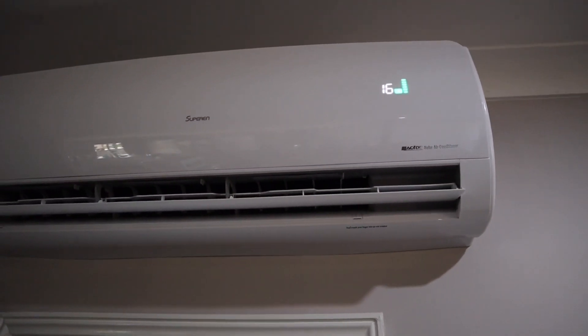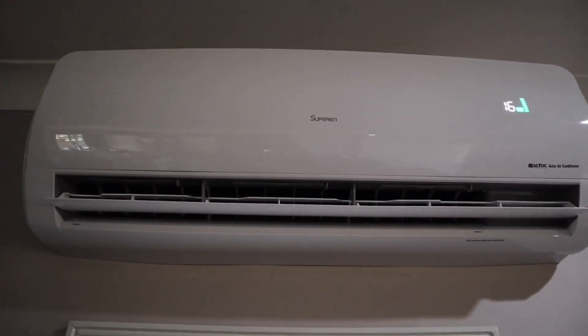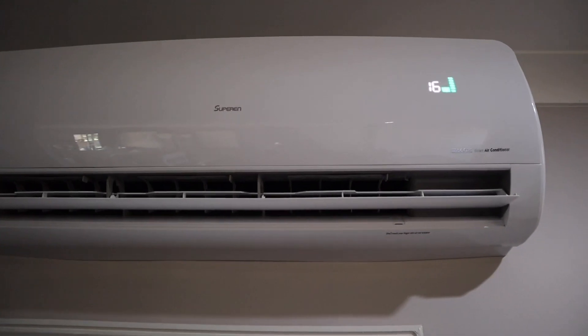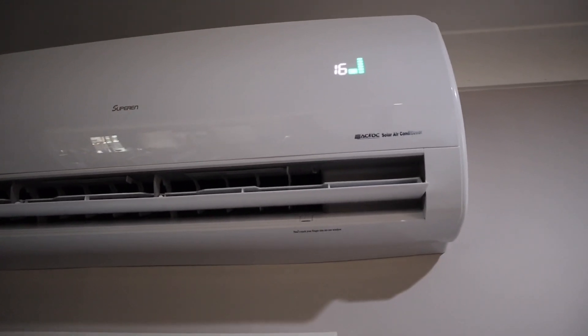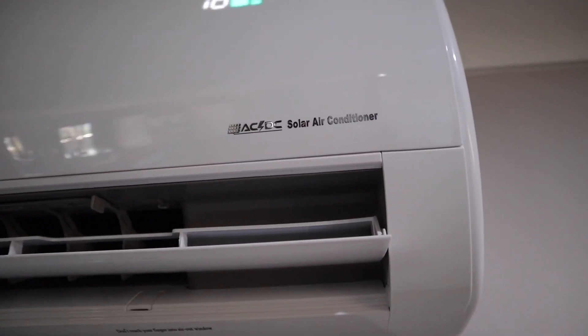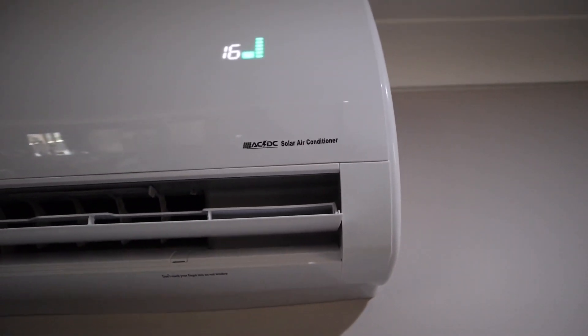As you can see up there on the roof, we've got four on this side and four on the other side — eight 300-watt solar panels in total running the air conditioner. That's what we've been required to put up on the roof to get the most out of the unit. This is the unit here — it's a five-kilowatt unit and right now it's cooling our four-bedroom home. As you can see, it says ACDC solar air conditioner.